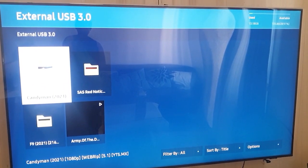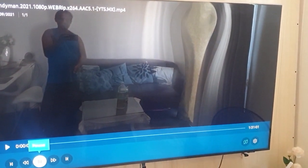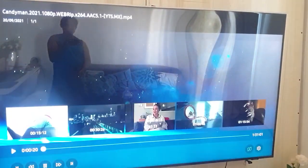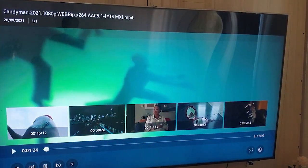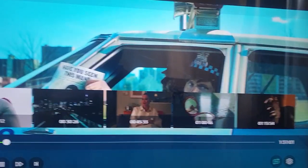Mag-test naman tayo ng 4K video or movie dito. Tignan natin kung mag-hahang siya habang piniplay. Kasi naka-USB port lang tayo. Tignan natin kung smooth pa rin ang galawan. Ganun pa rin. Fast forward pa rin natin. Mukhang okay naman. Malinaw. Kitang-kita natin.